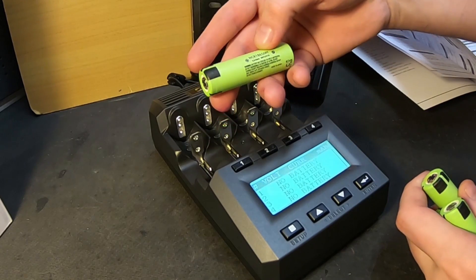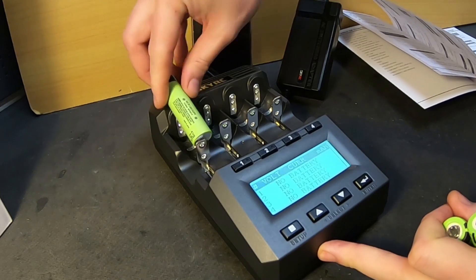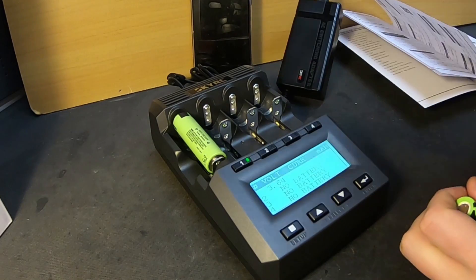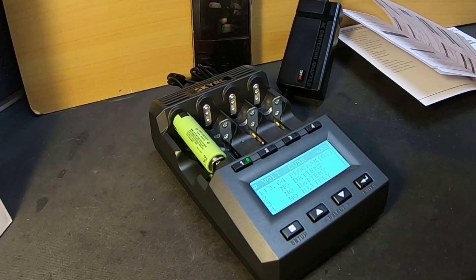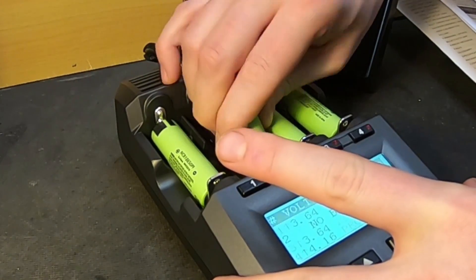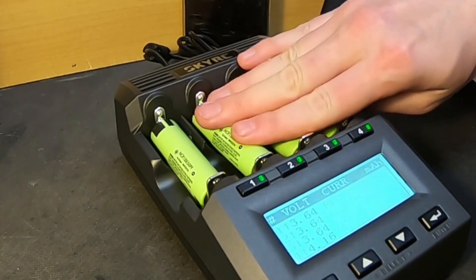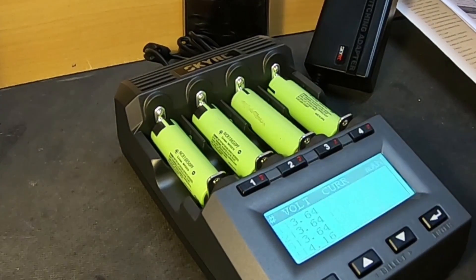Here we have four Panasonic PF cells. It turned red and green — checking voltage. Program zero — what's program zero? You can enter cells both at the top and the bottom, and maybe you can charge two cells at the same time. You should push them down so that they're connected to the temp sensor. Here you can see the voltage of the cells.